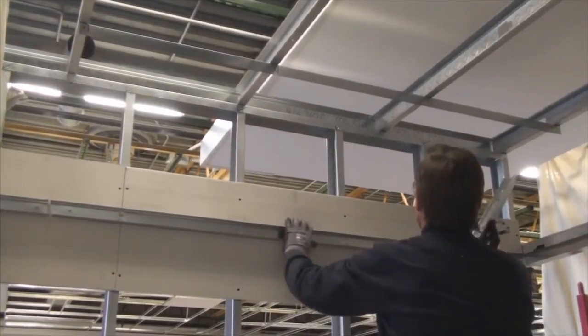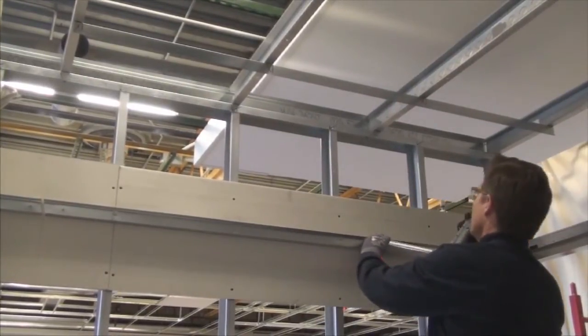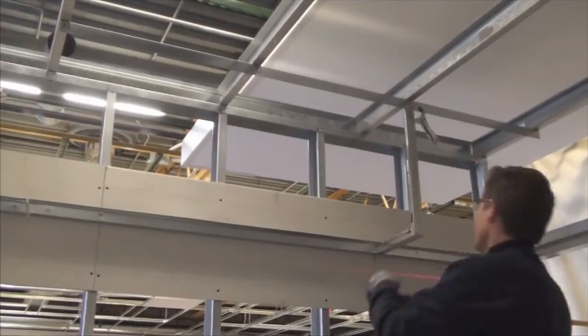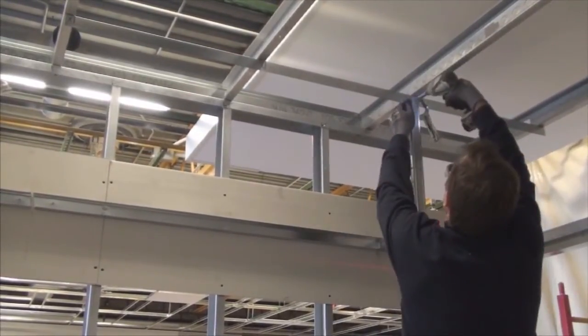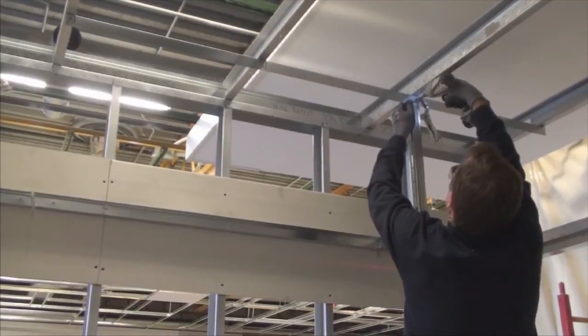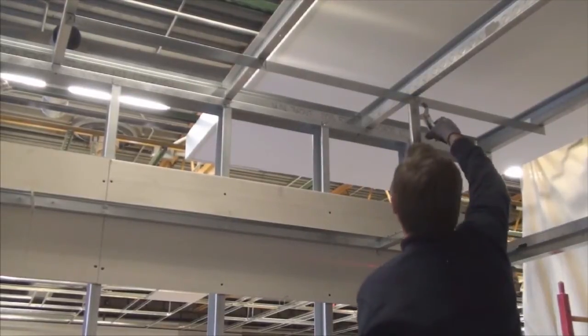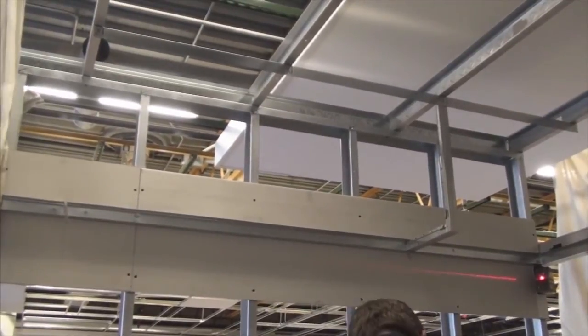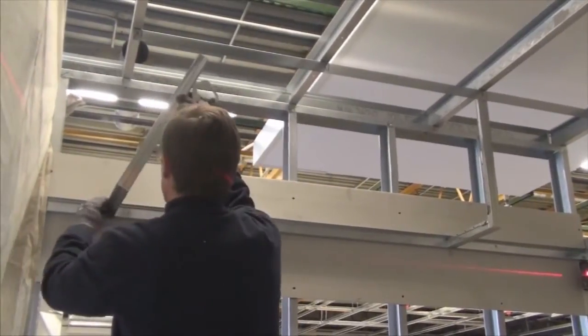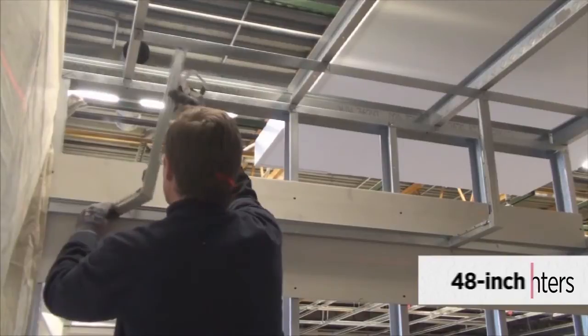Begin by clamping the drywall grid angle in the desired location. Then, using 7/16-inch pan head screws, secure the angle in place. Here, the soffit angles are being placed at 48-inch centers.